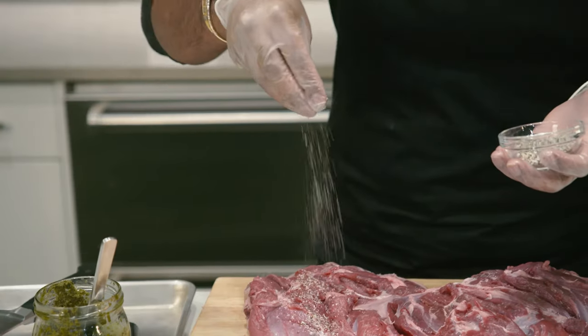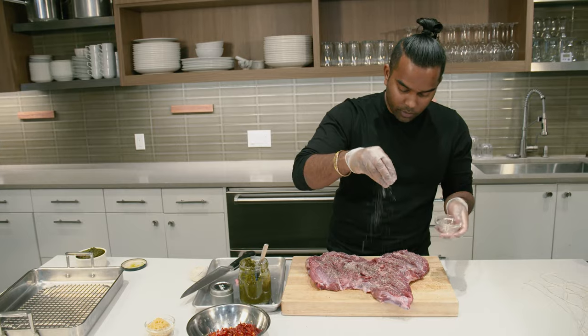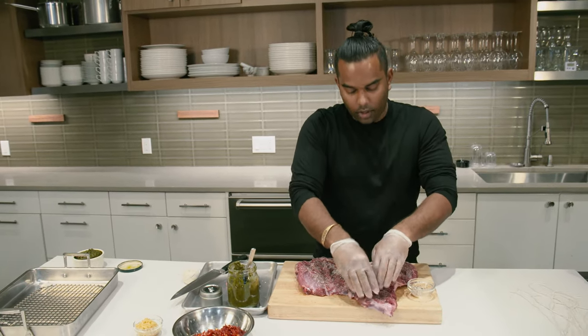You're going to want to start with your basic seasoning — salt and pepper. This will bring a lot of life to the meat. Get it on there as evenly as possible, and then press it all in.